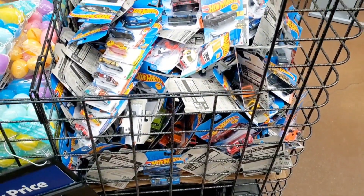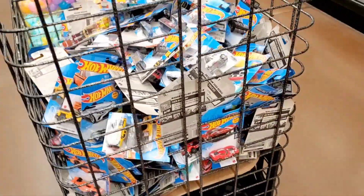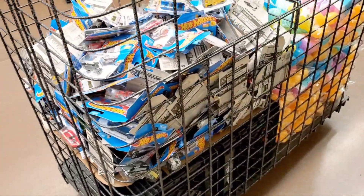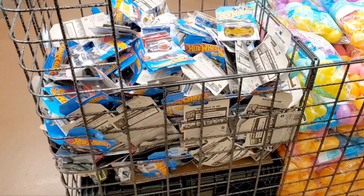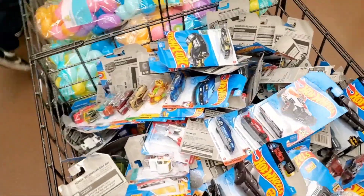Hey guys, welcome to the channel. Today I'm at my local Walmart and I ran across this very interesting bin. It's kind of like a wire mesh, and it looks like the Hot Wheels are trapped in prison or something. And it is pretty full.